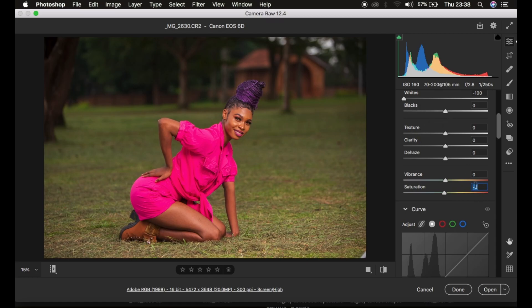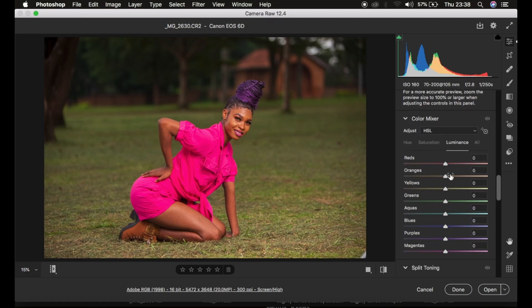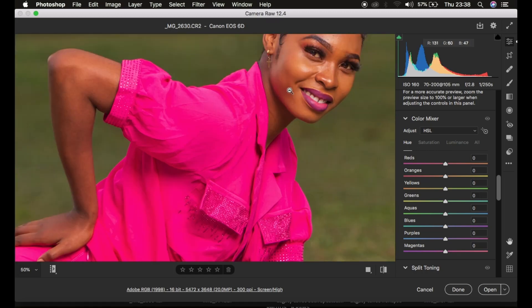After correcting the lighting and contrast issues, I'll scroll down to the Color Mixer tool in Camera Raw — if you're using Lightroom you can use the same steps. Under this tool, I first come to the Hue tab. As you can notice, we have a number of colors. For example, in the skin tones, the skin is not matching as well as we want, so I'm going to start with the reds because I feel the reds belong within the skin tones.